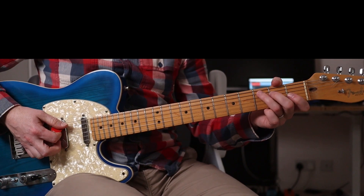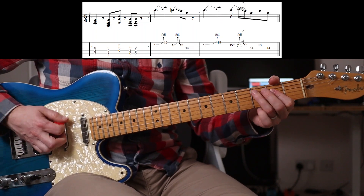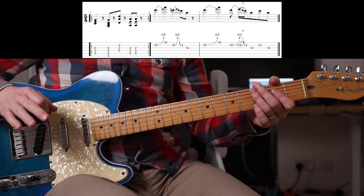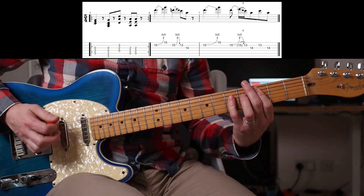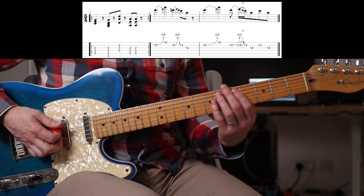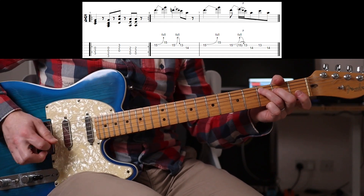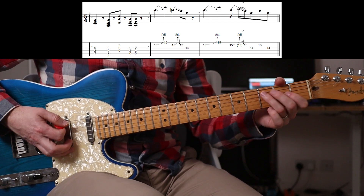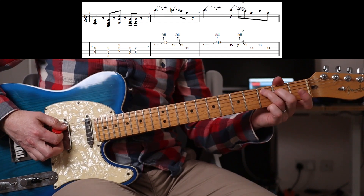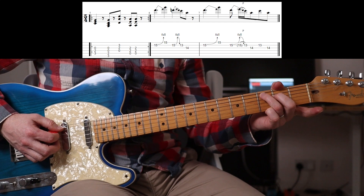So it should sound like this. That's the sort of tone — that is different too. Play it there if you want, but for authenticity it sounds better there. So 3-2-0, apart from the A string.